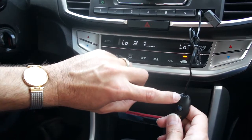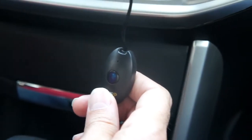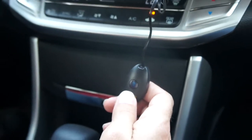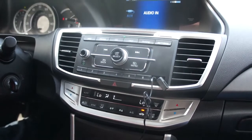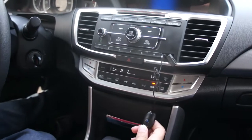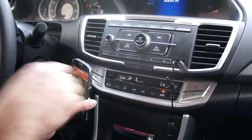All hands-free calling happens right through the microphone on the Bluestream, as well as playing the incoming audio right through the factory radio. To end a call, simply press the button — it hangs up, and goes right back into the music that we were playing.